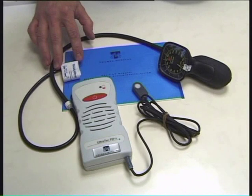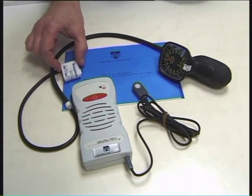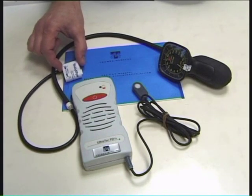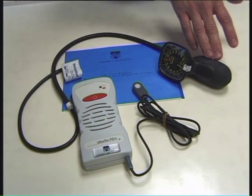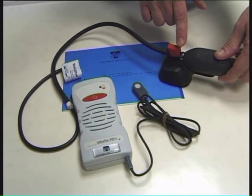This is the cuff that's placed around the limb. The width of the inflatable part of the cuff should be around 30 to 40 percent of the circumference of the limb that it's being placed around. And this is the sphygmomanometer used to inflate the cuff, and there is a slow-release valve on the back here.